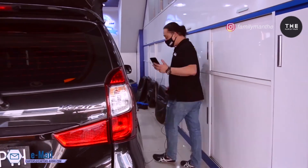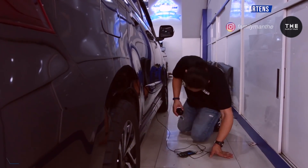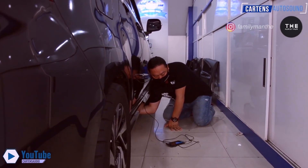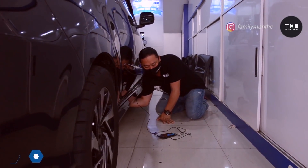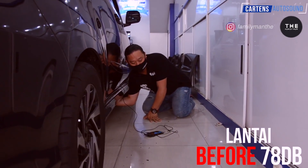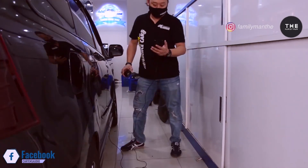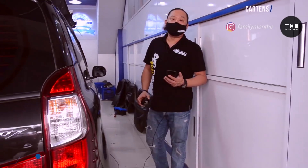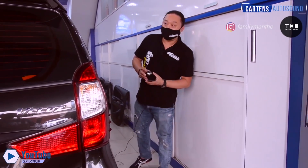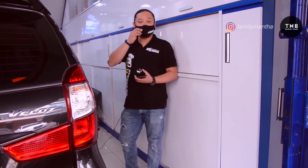Berikutnya adalah lantai — 78 dB. Tadi kita sudah melakukan pengukuran peredaman di Avanza ini sebelum kita pasangkan peredaman dari silent coat. Jadi yang paling berisik itu adalah bagian lantai dan plafon ya, plafon dan lantai itu sekitar 70-80 dB.